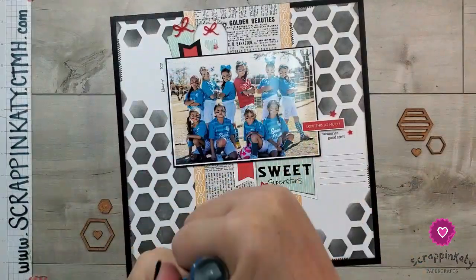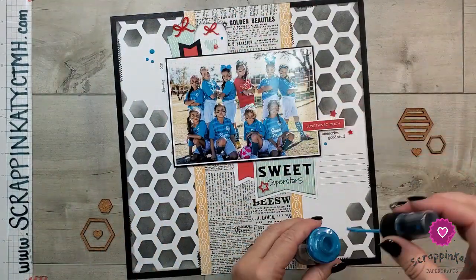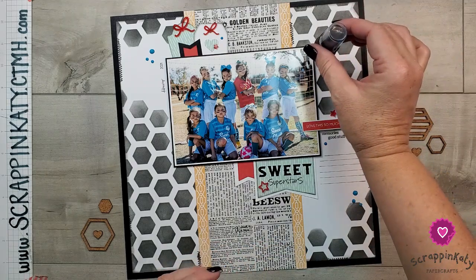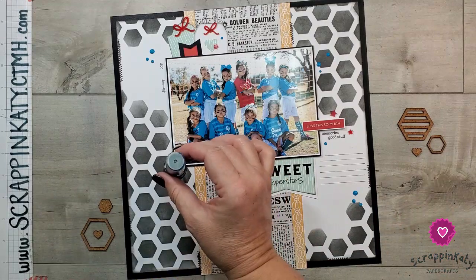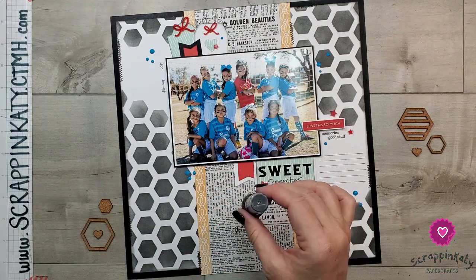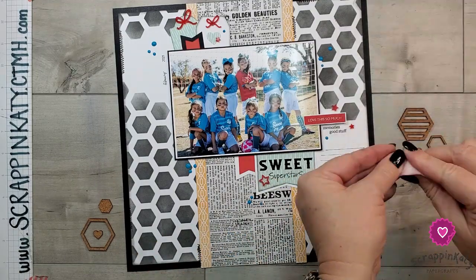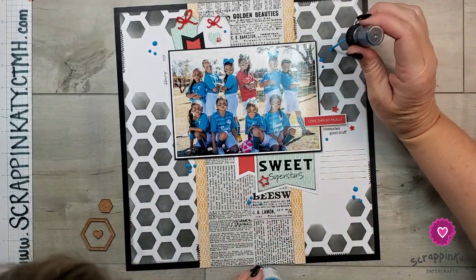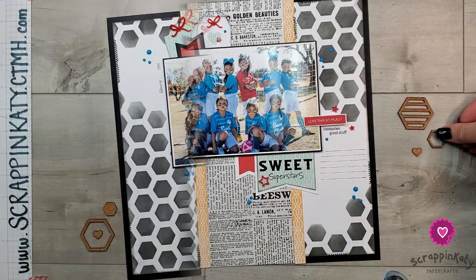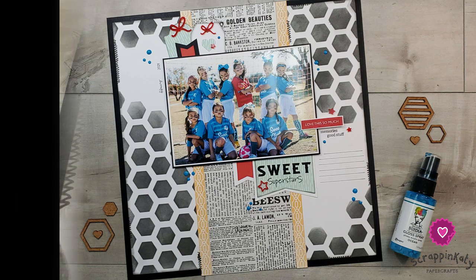A last-minute addition was this gloss spray. If you've seen the soccer layouts I've done of my daughter's team before, I've actually used this gloss spray a lot. Since this is going into her album, I definitely wanted to bring that gloss spray over to this layout as well. And that is pretty much the layout — I did correct one of those little droplets, and other than that it is done. I love how it turned out. There are close-ups of that stitching and those gloss spray dots.